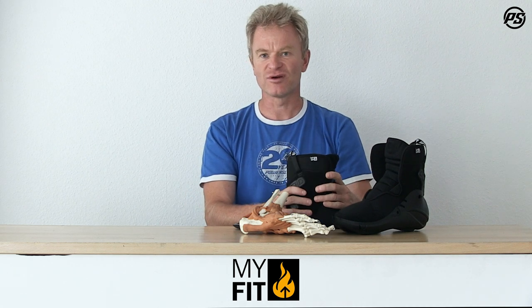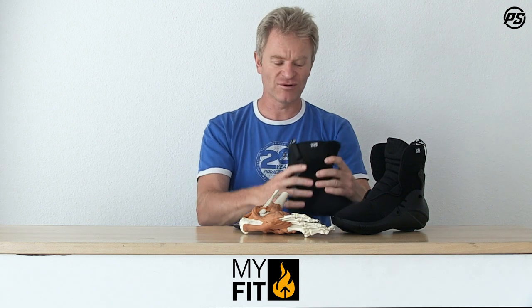The whole liner, as it's a MyFit product, can be heat molded. It can be adjusted at 90 degrees Celsius inside the oven and then perfectly adjusted to your skate on the outside and your foot on the inside.